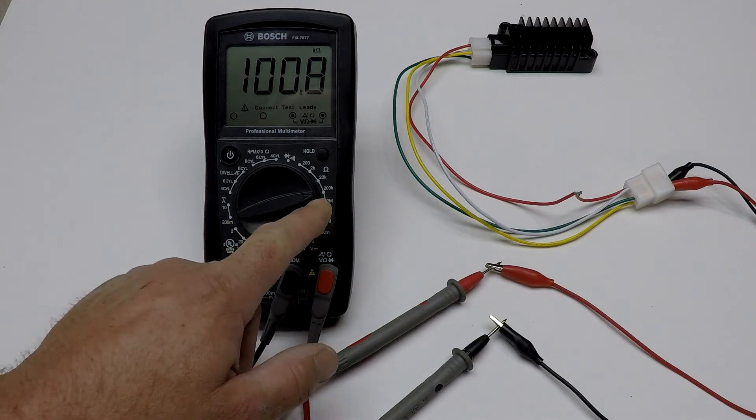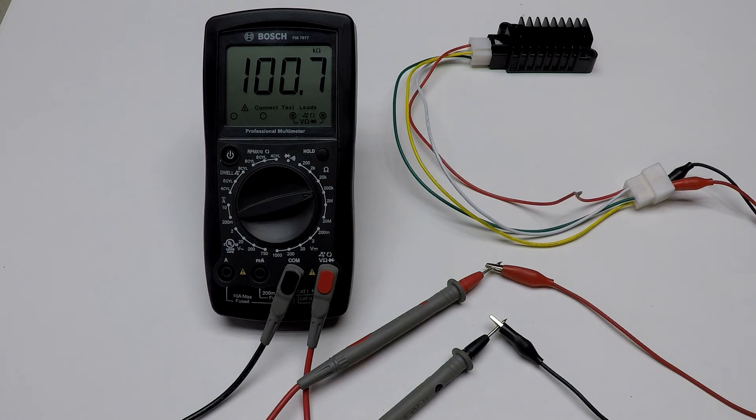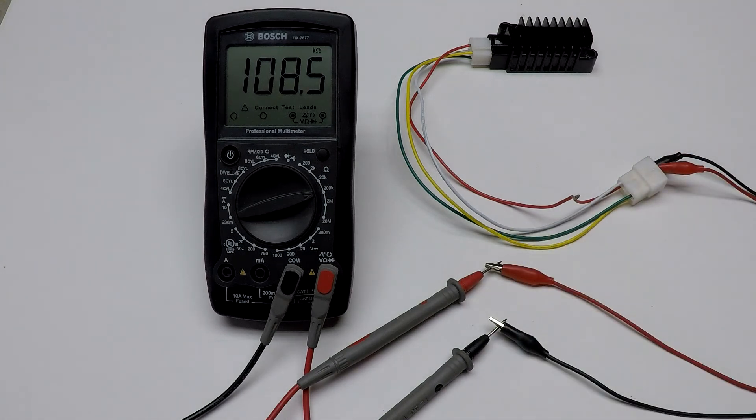For the first test, put your multimeter to 200k ohm. Put the red wire to the green wire and the yellow will go back to the black one. The regulator is good, so I have 100k, and that's the value you should have or pretty similar to it. For your second test, we will get the white wire and the red wire together across those two leads.